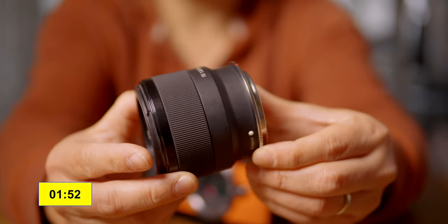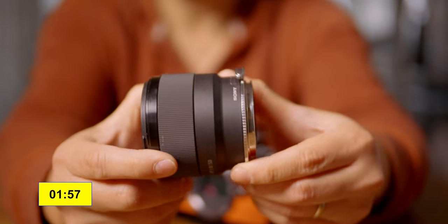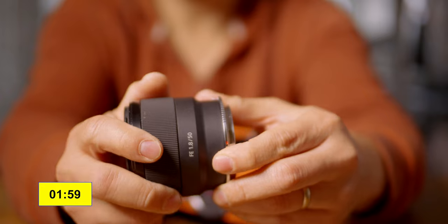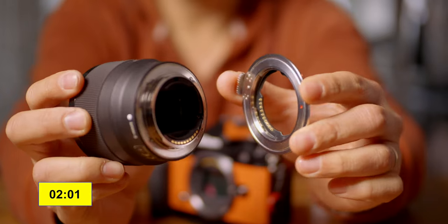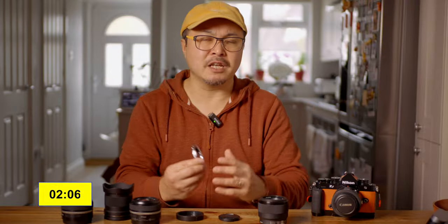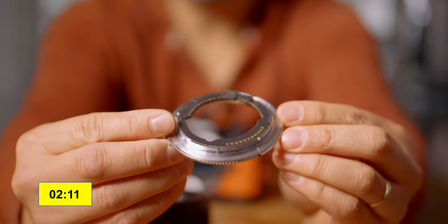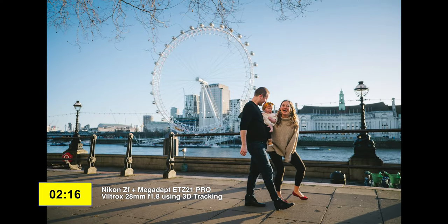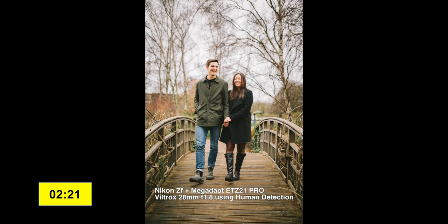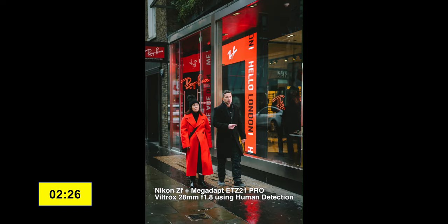I have used Metabones before, and while it does the job in a way, there's always a heavy lag here and there, and the autofocus never really works properly. I always had problems with the Metabones adapter — apart from the speed booster, which changes the crop factor and allows the aperture to be a little brighter. But when it comes to AF performance, Metabones was never really my thing. I had to switch to manual focus to do anything properly.